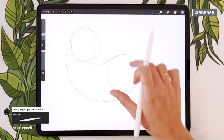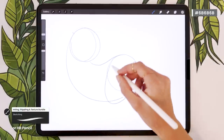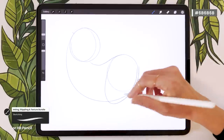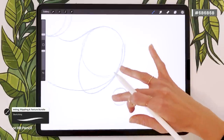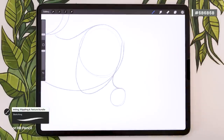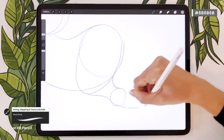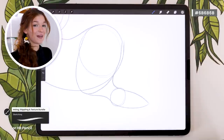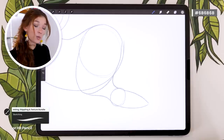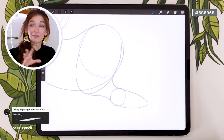Next, map out the thigh and the rest of the leg. Extend the bottom left of the rear circle into a big U shape for the thigh. A little further out, draw a smaller circle for the ankle. Then connect the back of the thigh where the lines intersect with a slight curve down to the ankle, and the top of the thigh with another curve to the ankle. Extend everything to create the foot. This sketch doesn't need to look good — just quickly place the structure.